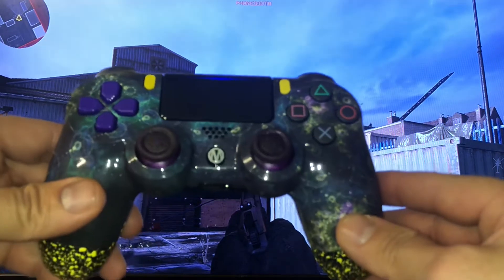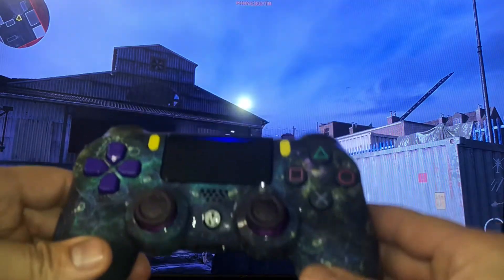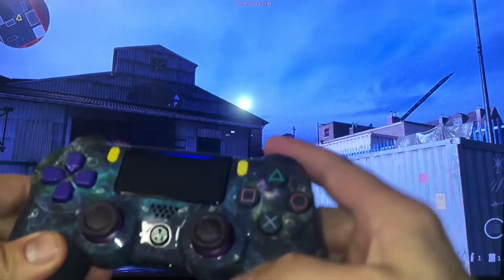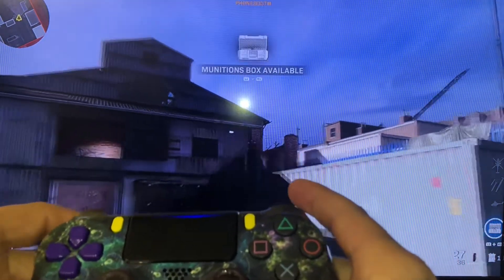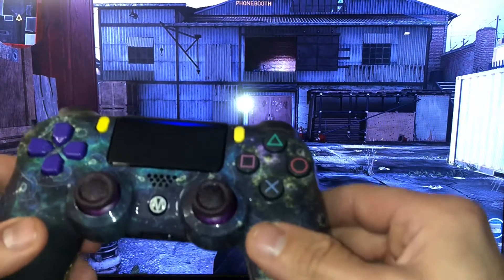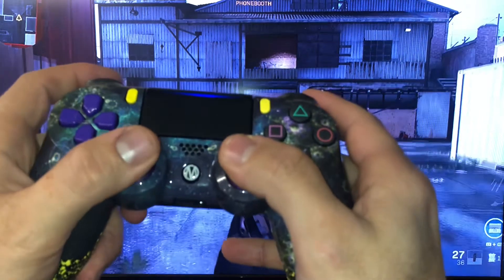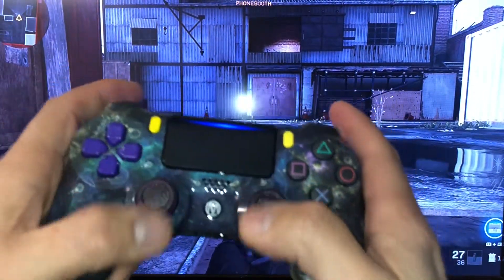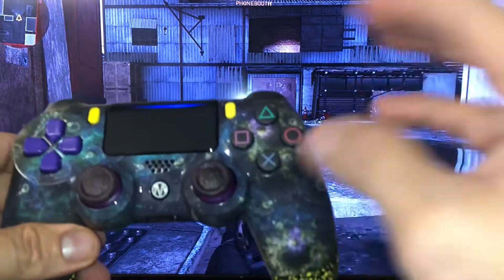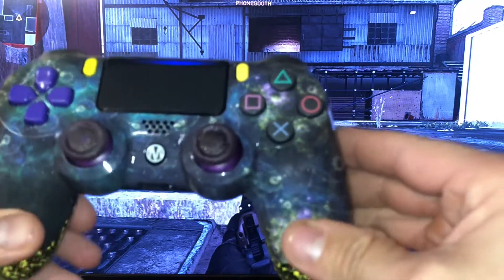A lot of guys are getting these chips and having trouble — the gun starts doing all these funny little reaction things and they don't know what to do. A quick fix is to hold down both thumbsticks and just tap. You'll see a little red flashing light — that automatically deletes what you had already put on the mode.